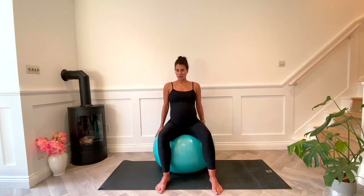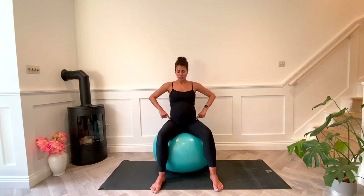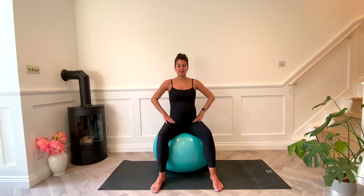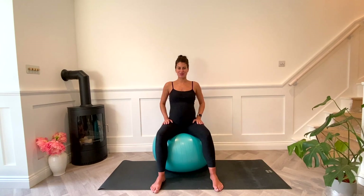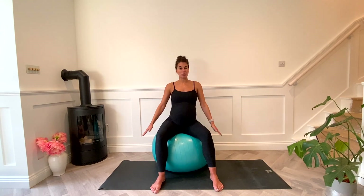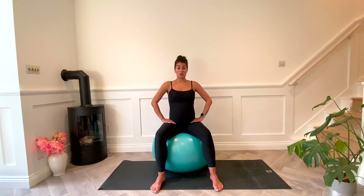All you need is a birth ball. Just make sure that when you sit on it your hips are not lower than your knees — you don't want to be sinking. So if it's about at knee level, hips and knees, that's the best place to be. For most people that would probably be a 65 centimeter ball, and if you're a bit taller go for the 75 centimeter ball.